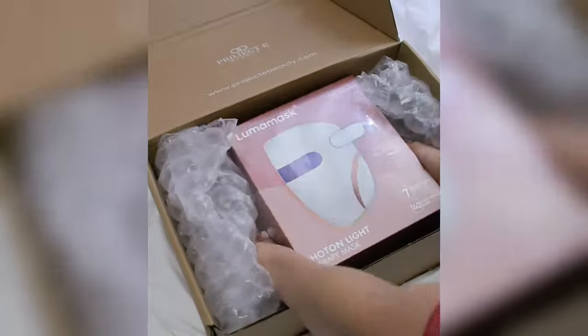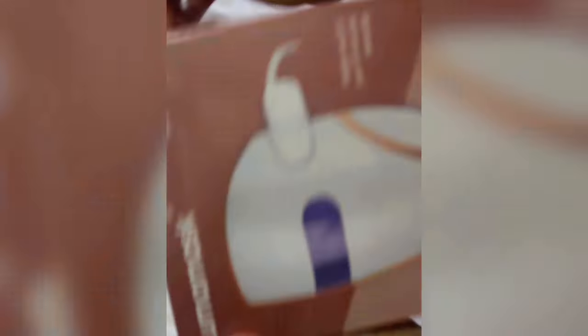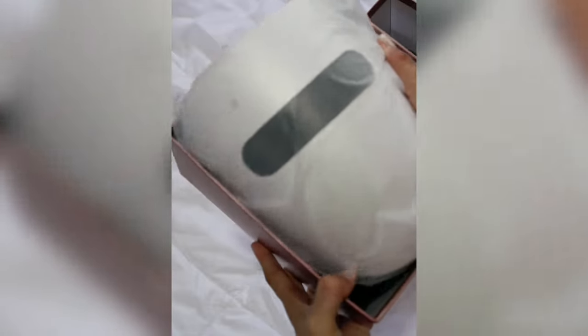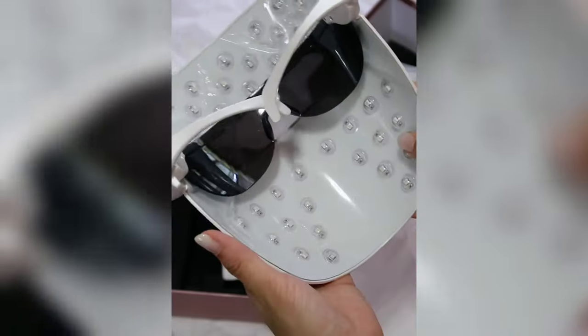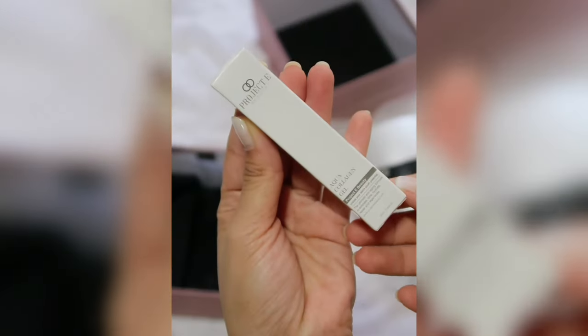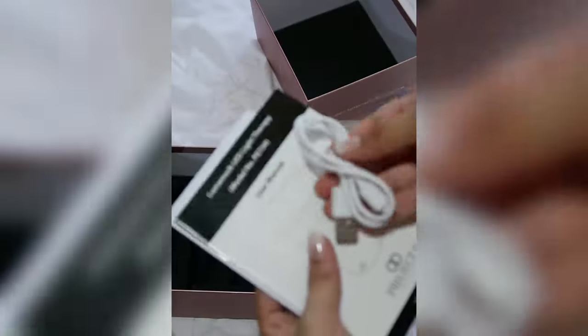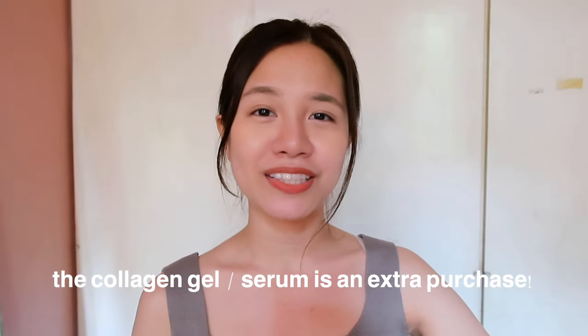Before we begin, let me show you an unboxing so you guys know what to expect when you receive your package. When you unbox it, you get this mask, you get a charger, and you also get the serum.